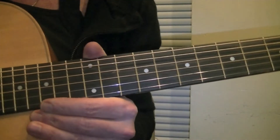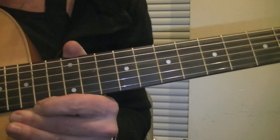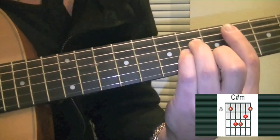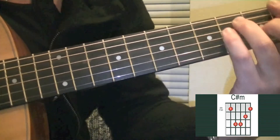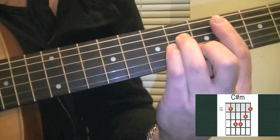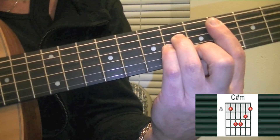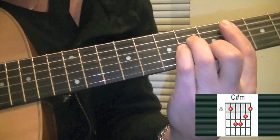The first chord in the progression is C sharp minor in the barred example. You will go to fret 4 and play what I usually call the B minor form, but up two frets. So you will be on the 4th fret, 4th position, with this form. And you will play the pattern I showed you earlier.